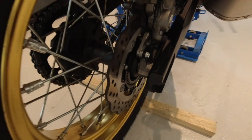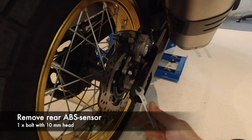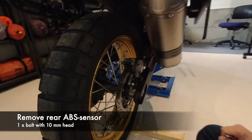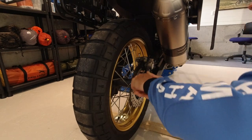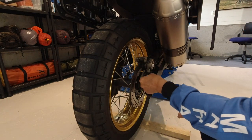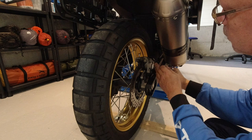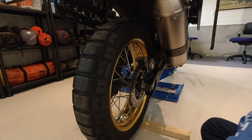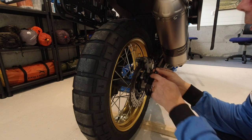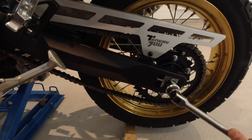The rear wheel ABS sensor is located here, and it takes a 10 millimeter spanner to remove it. Move it out of the way. It is very important that you do not use magnetic tools when you are working with ABS sensors.